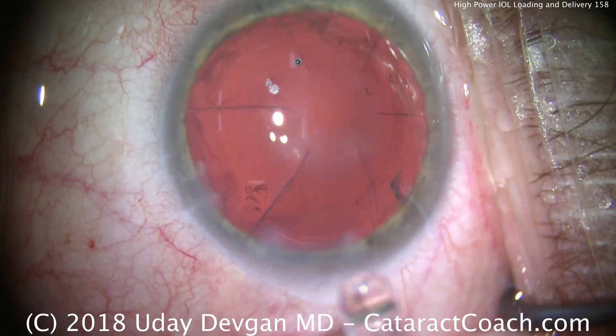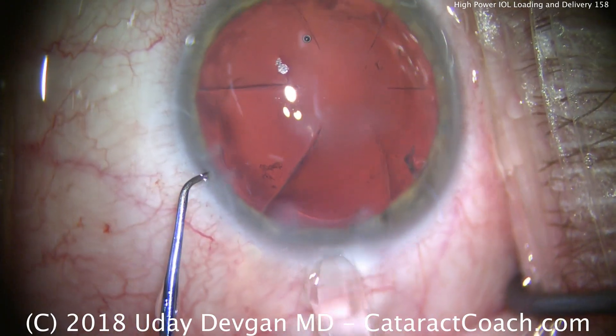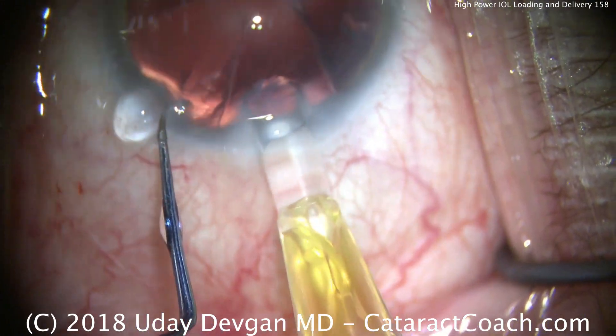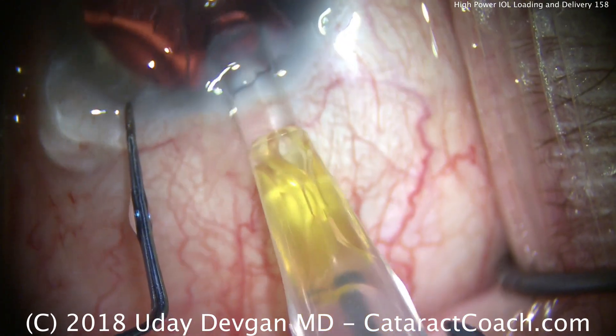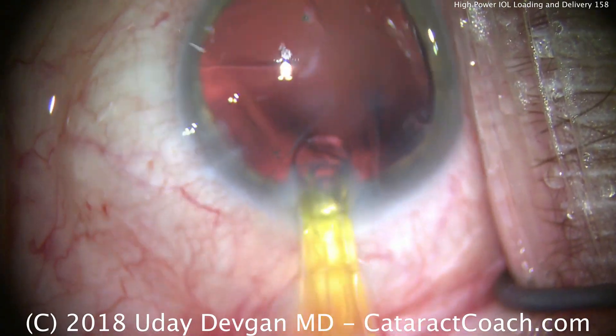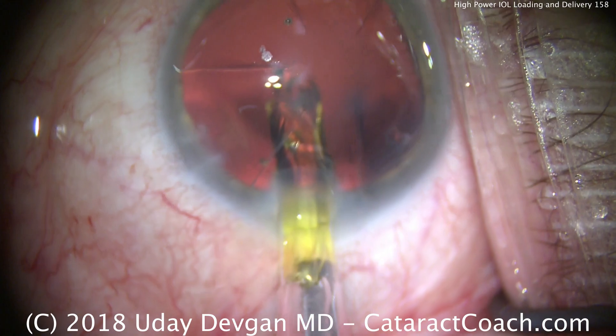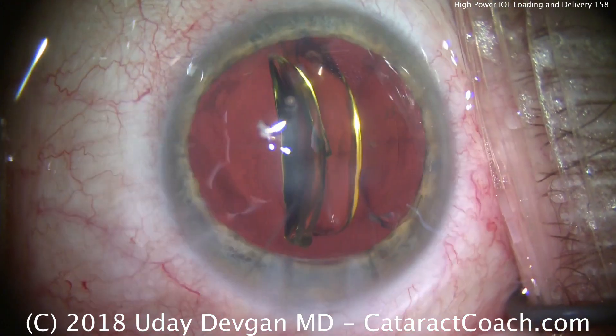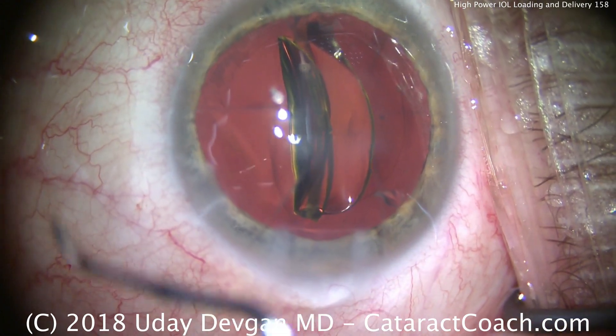Welcome to CataractCoach.com. Today we're talking about high power IOLs. This is a 30 diopter lens going into an eye — it's tough to get in there. Using the chopper to fixate the eye, the cartridge is bigger in this situation; it's not the standard smaller cartridge tip. Therefore we need either a slightly larger incision or a wound assist technique.